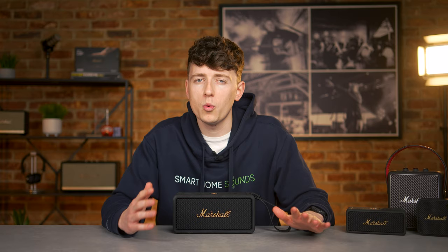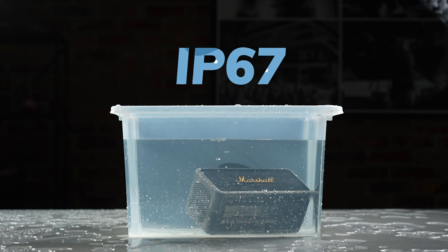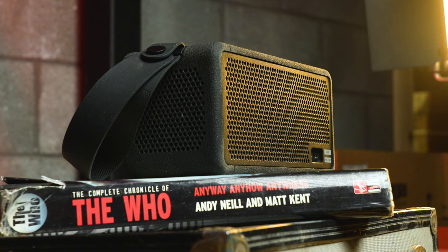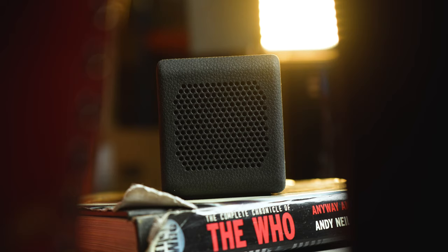We'll come back to durability in a bit, but this speaker boasts an IP67 rating, which means it's fully submersible in up to one metre of water for 30 minutes, and it's completely dustproof. This isn't a speaker built for dual orientation, so you can't stand it up on its side, but you have got speakers in the back, front and sides, so it offers multi-directional sound.